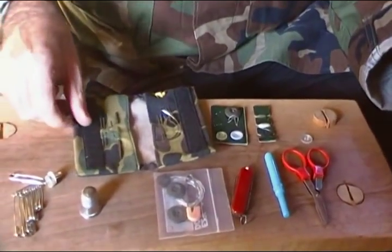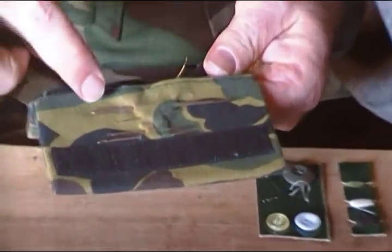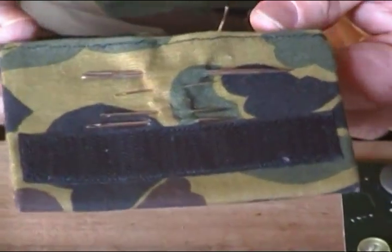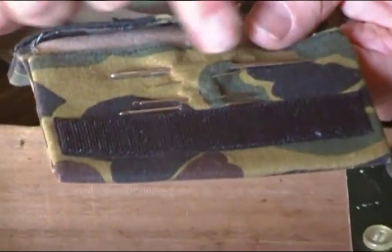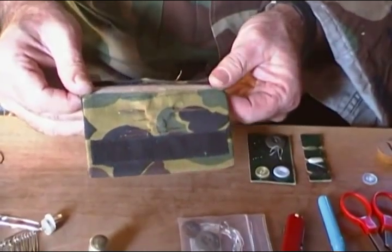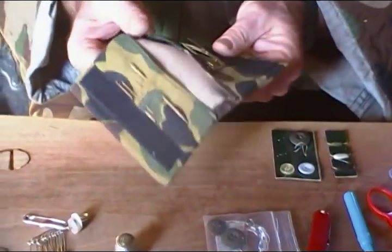We're also going to need needles, and here we have a wide assortment because not only are you going to be sewing up your pants, but you may also have to sew up your tent, your pack, or put back straps on your canteen gear. You're going to need a series of different size needles from the biggest down to the smaller ones. I suggest needles that have large eyes because they're a lot easier to thread when you're out in the woods, sometimes in low light conditions.